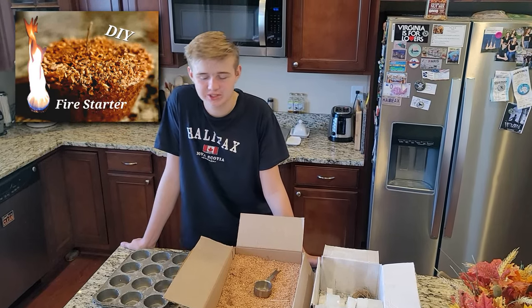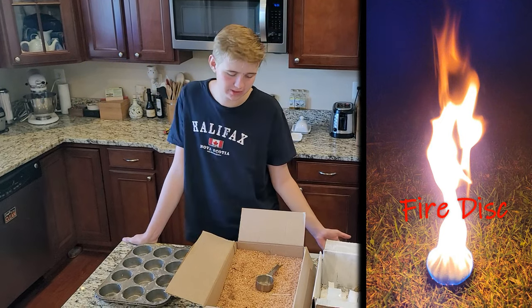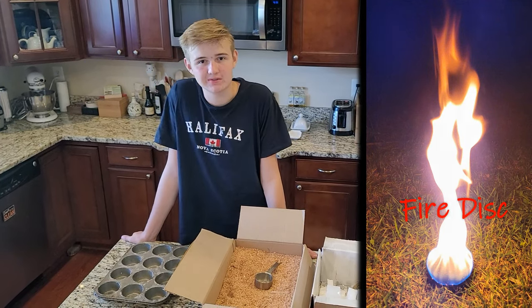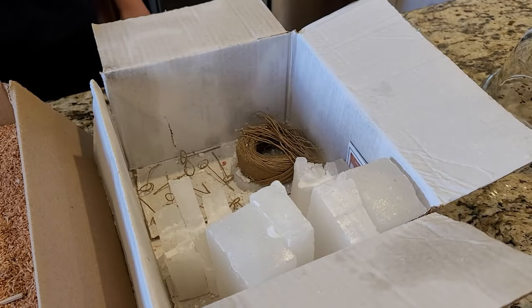Hi guys, today I'm going to be showing you a new and simple way how to make easy fire starters for maybe a backpacking trip or any outdoor related activities. So first what you need is a cupcake pan, some sawdust, some paraffin wax, and some wick.